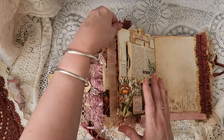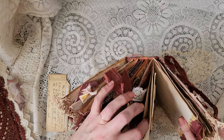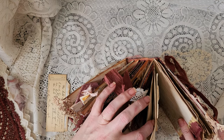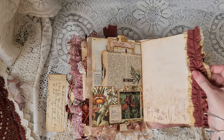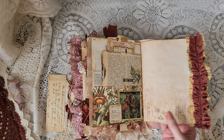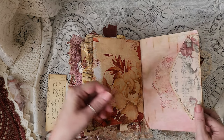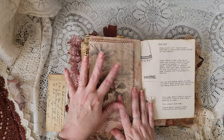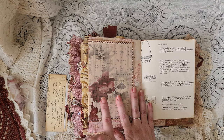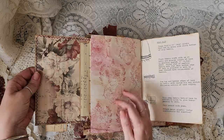And you also have a hidden spot at the top. I haven't put anything in there, but if you've got any secrets or secret things you want to keep, you could pop them in that one. Just a little bit of fabric gathered and some stenciling in there, a bit of journaling space.